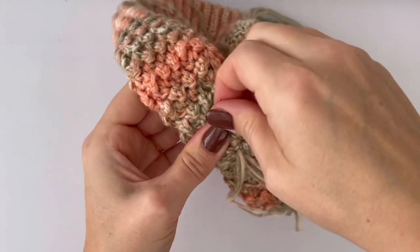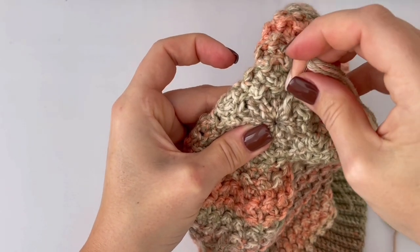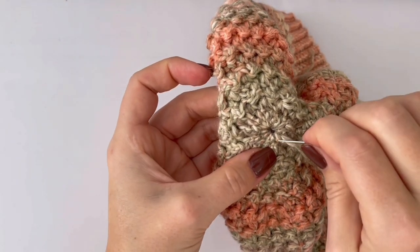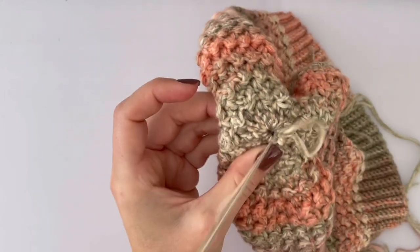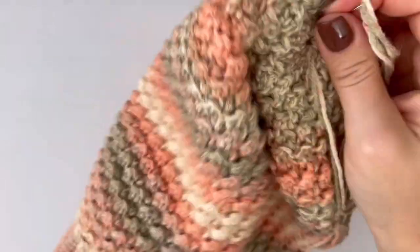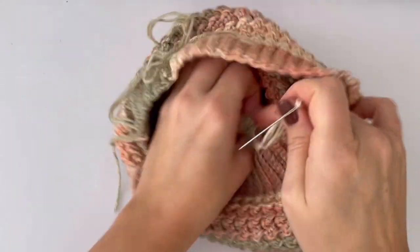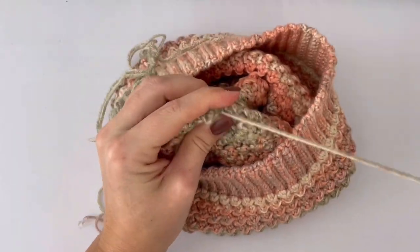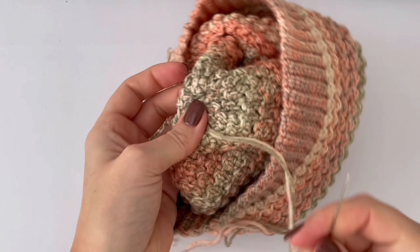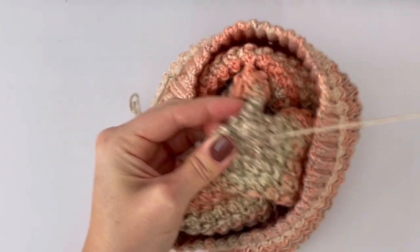My beanie is a slouchy beanie. If you want to have the beanie without the slouch, you can start to decrease three centimeters earlier. My decrease part is about three centimeters, so you can start to decrease when you have 17 centimeters if you want a non-slouchy beanie.